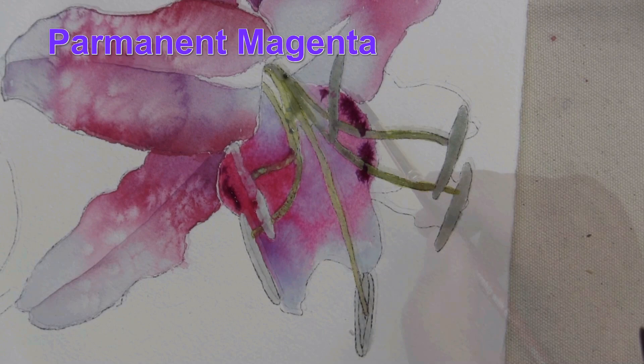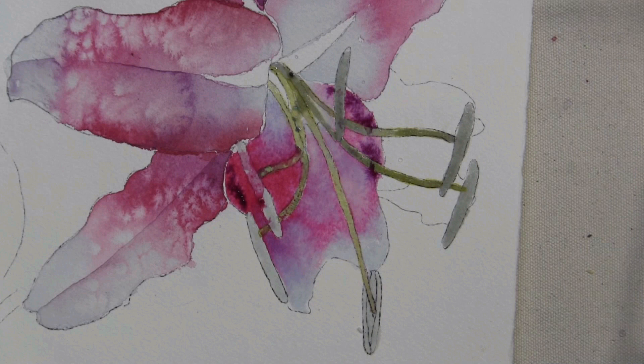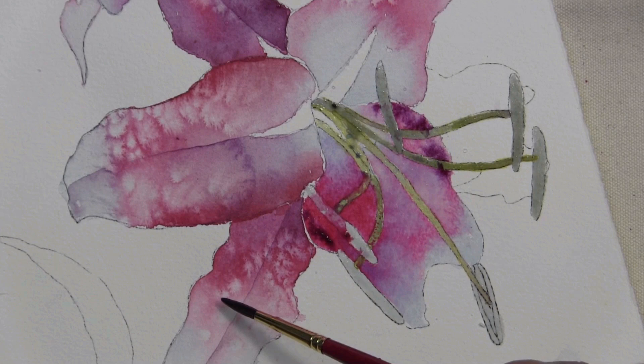What you see me doing now is lifting out just a little bit. To move it around I may even splatter it a bit with some water. I can't paint this petal until this dries, but what I can do is move around and paint this area, this area.